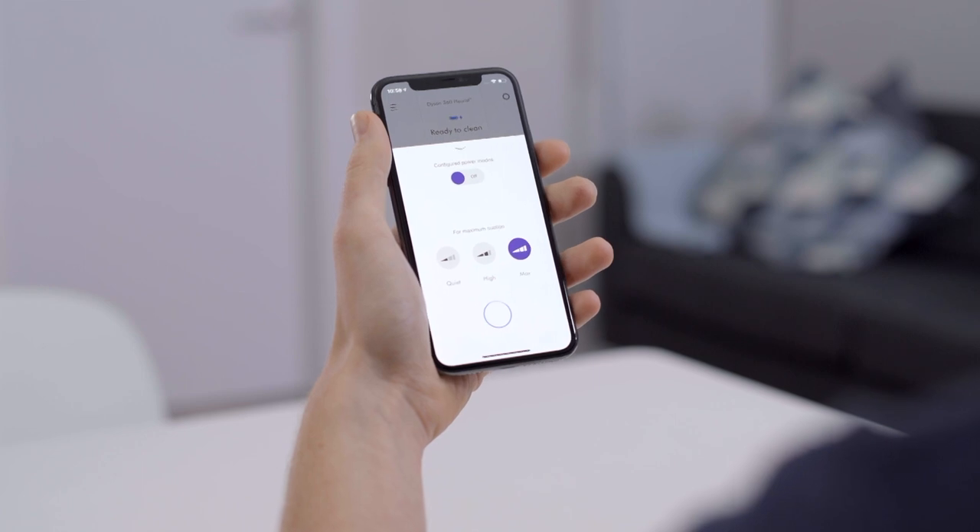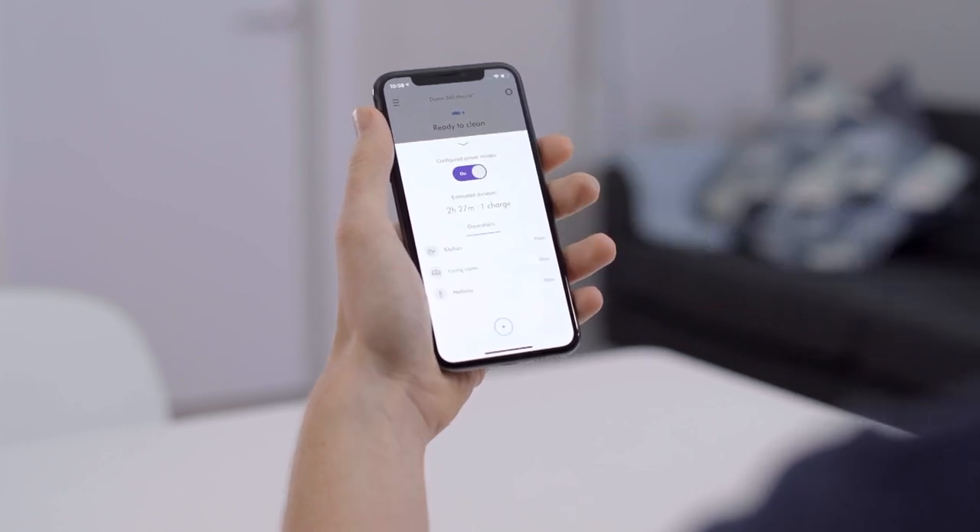Once you've completed zoning, the next step is to assign a power mode to each one of those zones. There are three power modes to choose from, and each one delivers a different depth of clean. For example, in my home I'm going to assign the hallway to max power mode, because a lot of people come and go in that room, potentially with shoes on, so I really want the robot to deliver the deepest clean there.